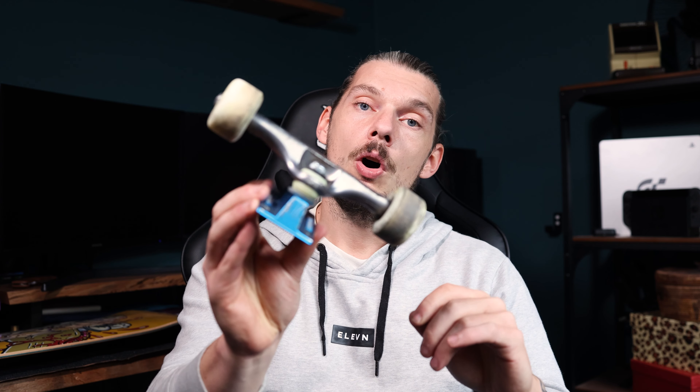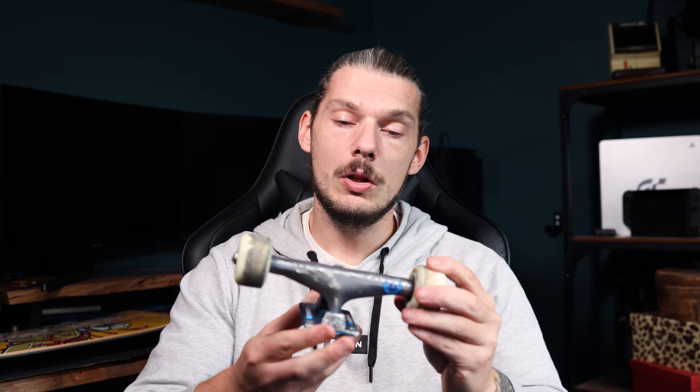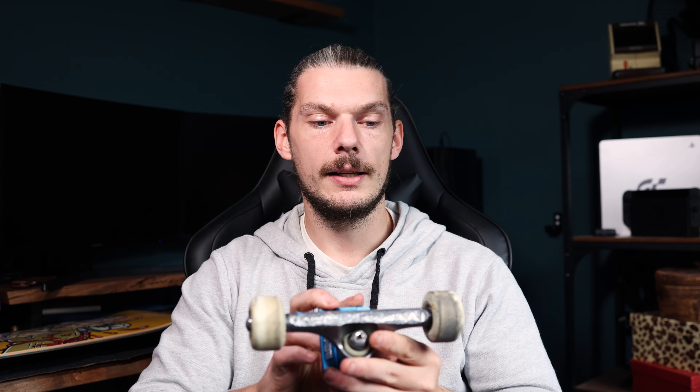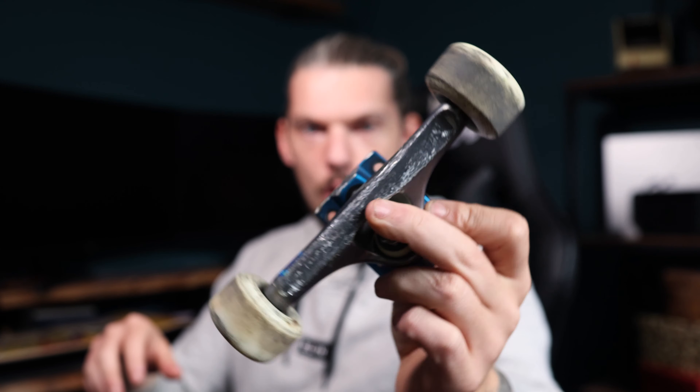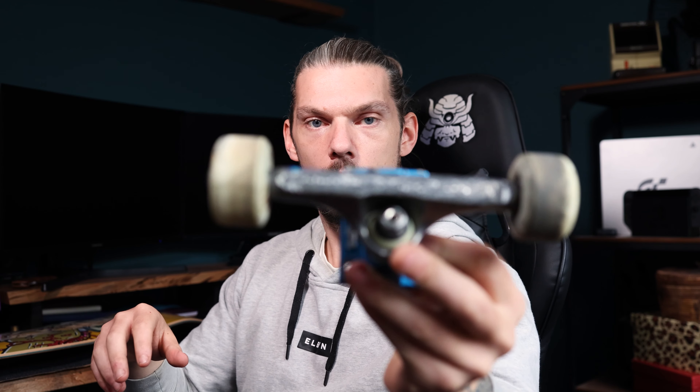As usual, I'm just going to pair it with my Thunder Hollow Lights. Really reliable truck — I like the light truck, it just makes things lighter for me. Older legs, I need all the help I can get. I'm going to keep my wheels and bearings the same and just swap it over so that the jump between decks isn't too much. There's still a little bit more life in these Richta wheels, even though one is a bit of a dirty boy.